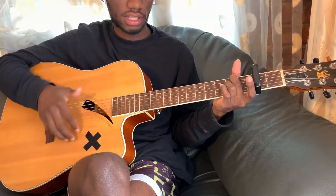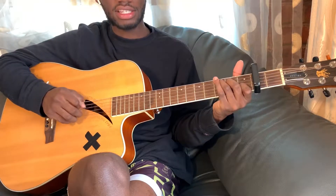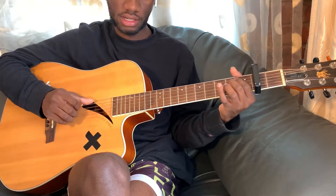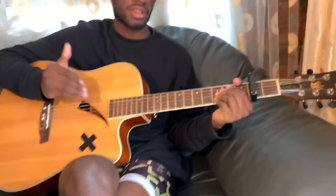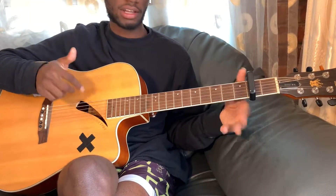E minor, A minor, and then C. So that's D minor, E minor, A minor, C. Again, if you're not familiar with any of these chords, check out my chord video and then come back to this video.